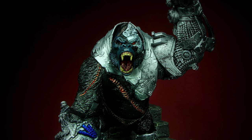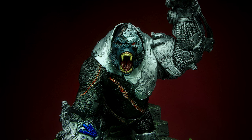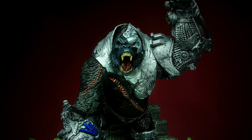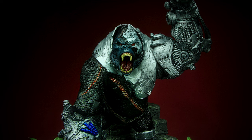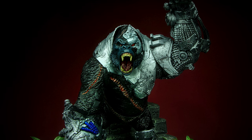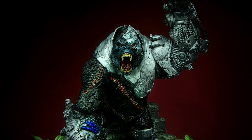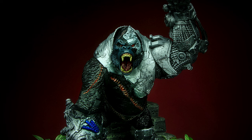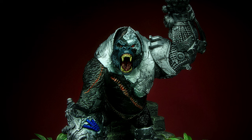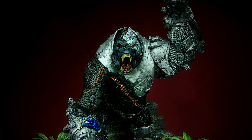Overall, Cygor is a great figure for the Spawn collector — beautifully detailed, impressive size, and can hold poses very well. Cygor can be the centerpiece of your collection, standing out with its huge size. The weight and quality of the figure definitely justify the price point, and if you're looking to complete the Spawn collection, this is definitely a figure you won't regret. So if you're looking for more beefy figures for your collection, want to complete Spawn's enemies or allies, or just want a giant cybernetic gorilla for your team, Cygor definitely hits a lot of the right spots.